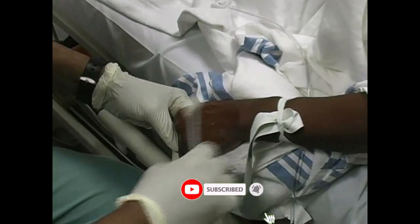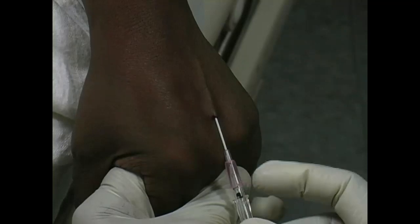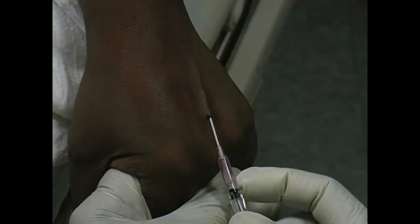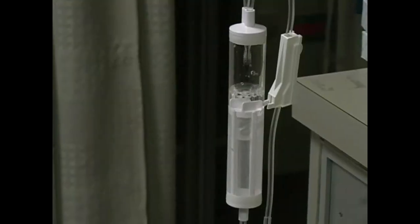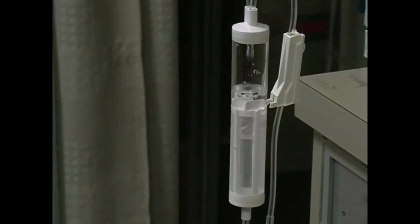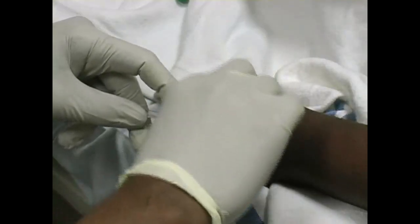Select a distal vein in the affected limb, in this case the hand. Cleanse the site with alcohol. Proceed to insert a 20 or 22 gauge catheter into the vein. Ensure that the catheter flows easily. Secure the catheter to the skin with tape.